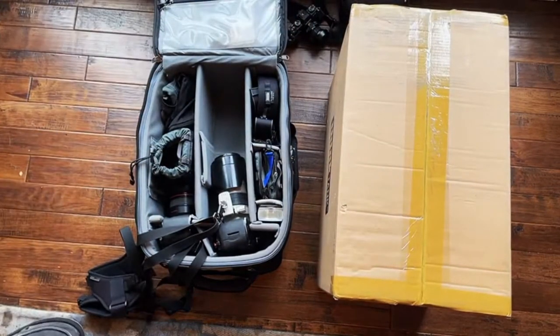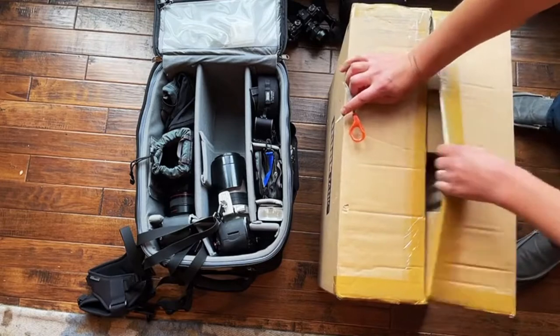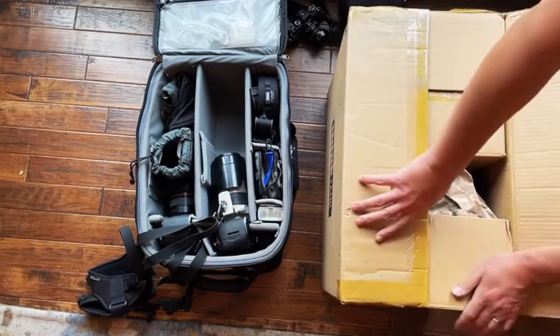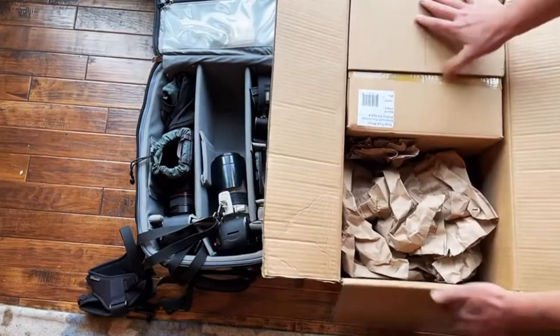I thought I'd do this live and see what kind of stuff we got in here. One of these bags is supposed to be a smaller roller.